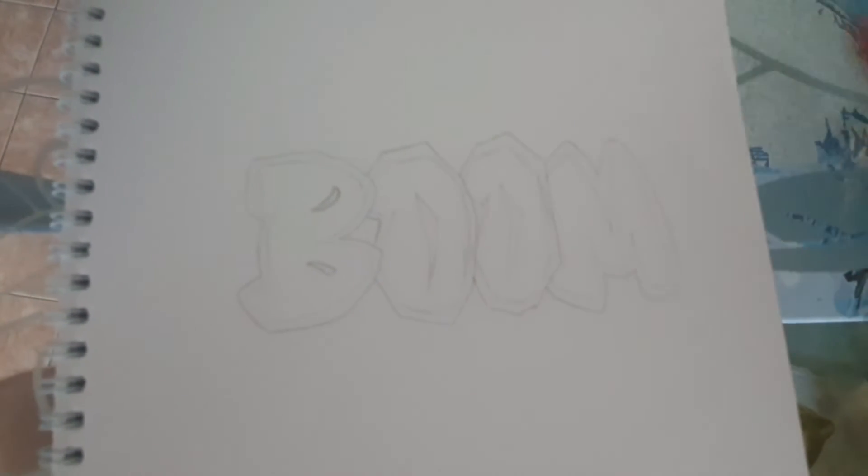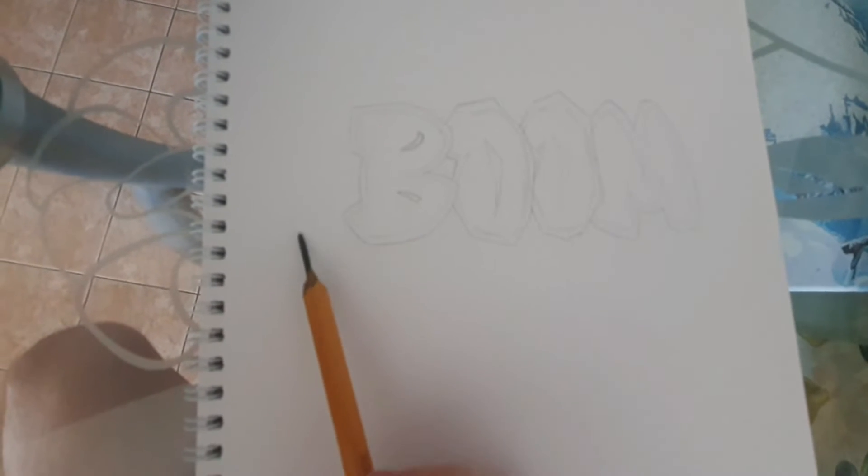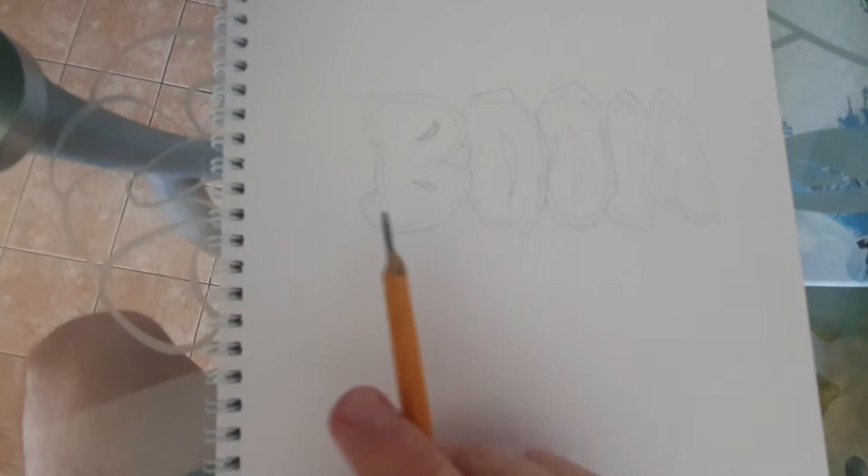The letters are already ready. The only thing I'd change: there's too little space here and too much here — I should have started writing from over there.